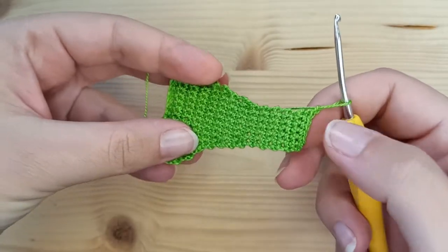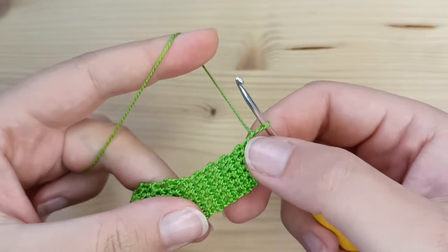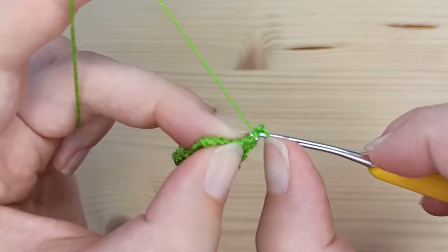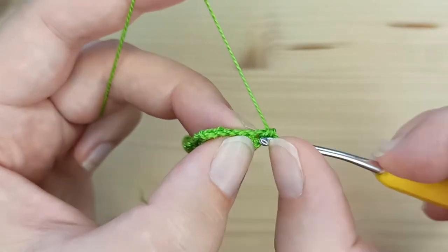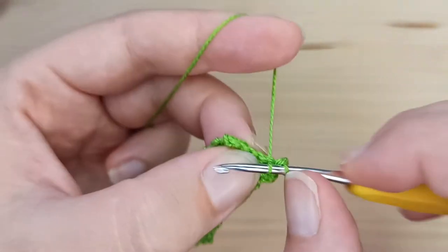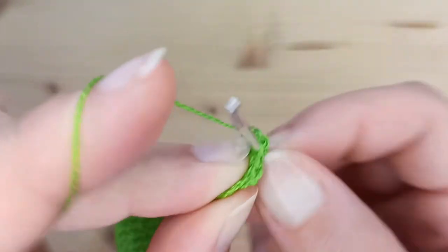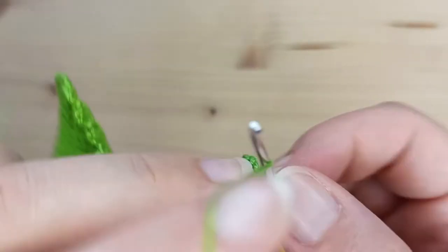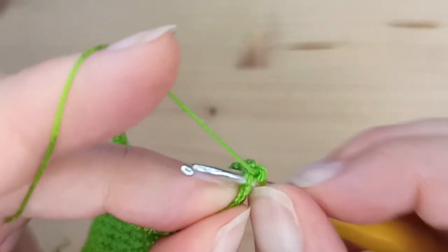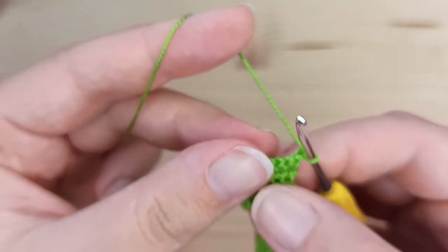This is how it looks after row number 25. Now we will start making increases. Chain 1 and turn your work. Row number 26 starts with an increase — make 2 single crochet in the first stitch, then 4 single crochet, and an increase in the last stitch. You will now have 8 single crochet.